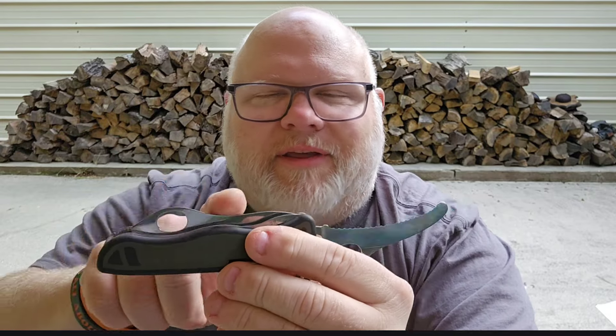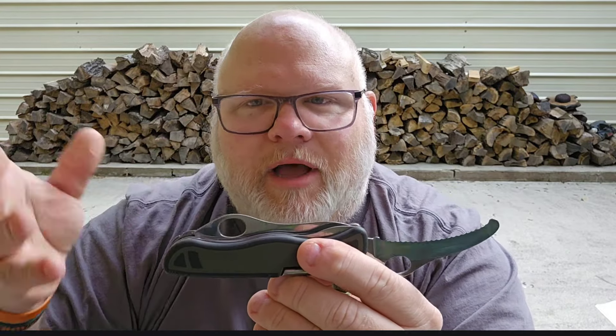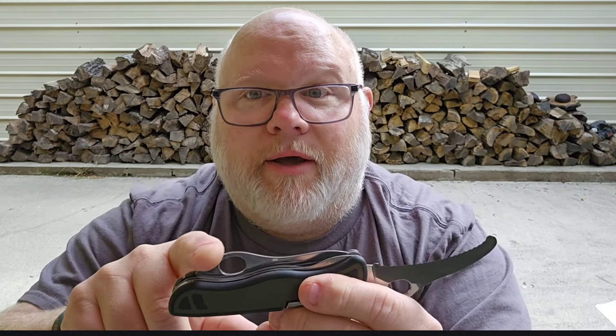When you're using this gut hook blade it's not an aggressive bear-down, high-torque kind of usage — you're not going to be doing that. But conversely, when you're using the main blade there are times you have to put some torque and really grip down on the handle, and that hump would be terrible. So I like the gut hook blade, and it's a liner lock — got to push it down to disengage it.